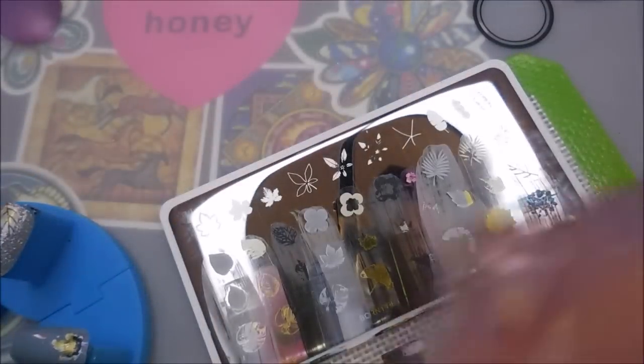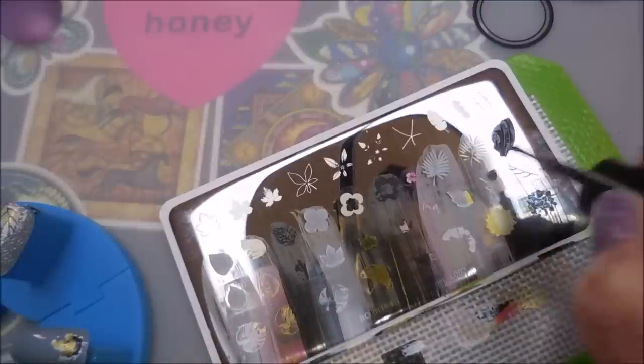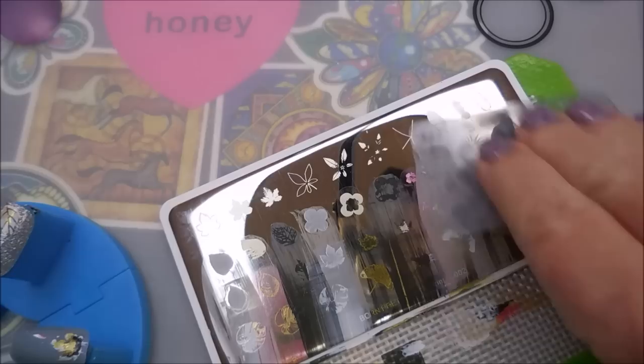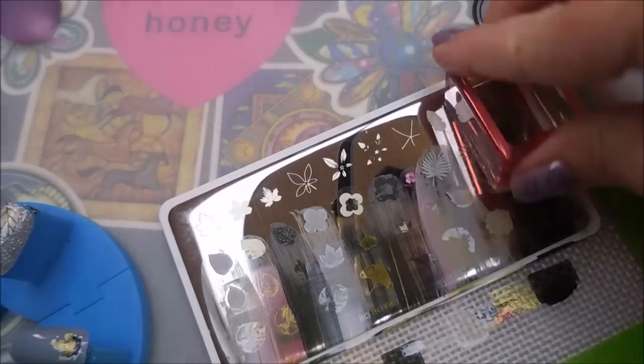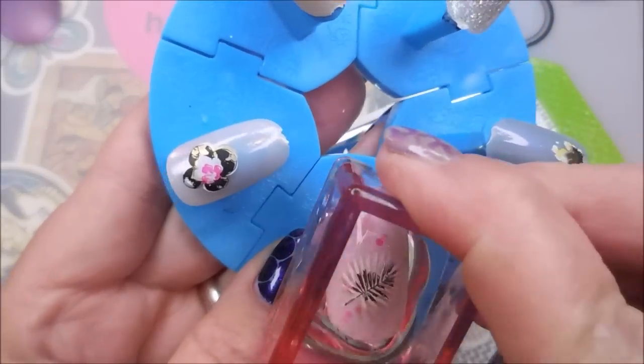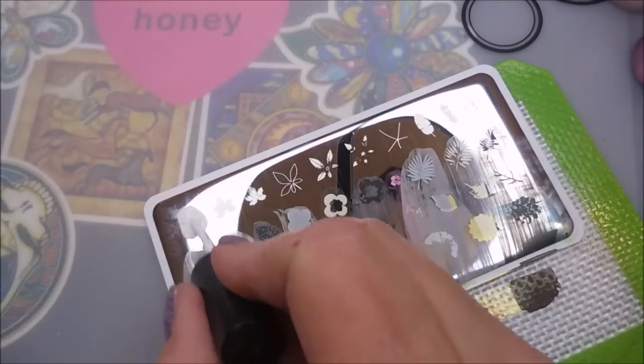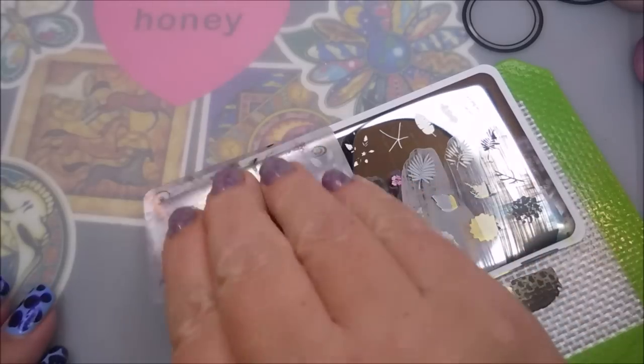You can barely see the gold over it, but hopefully you'll be able to see it when I show the swatch close-up. That's my kind of groove right there — some pink with some black, white, and gold. Alright, now we're getting to the top row; we're winding this one up with a bright green nail.